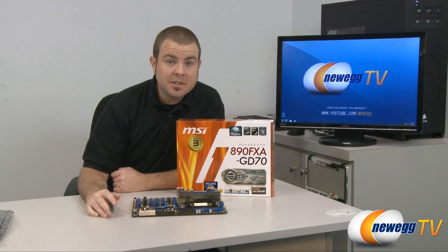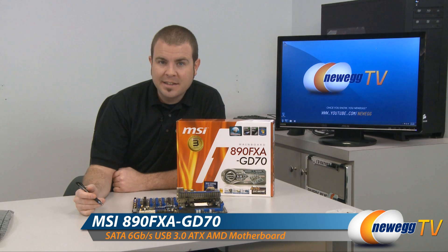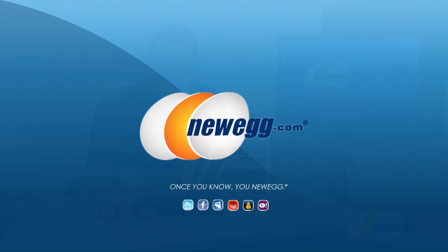Alright folks, that's pretty much it for the unboxing and overview of the layout and features of the MSI 890FXA-GD70 socket AM3 motherboard. I'm Paul with Newegg TV — we'll see you next time everyone.